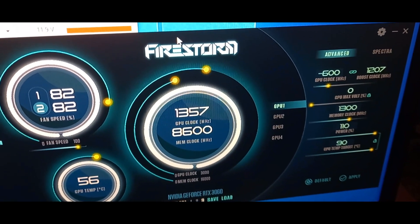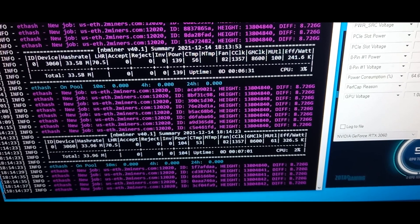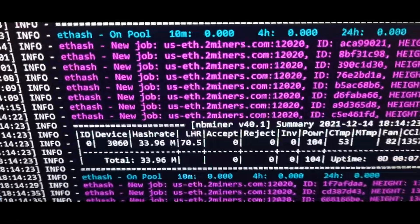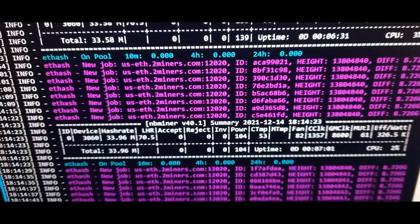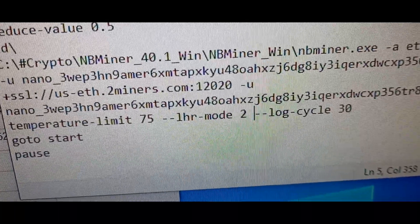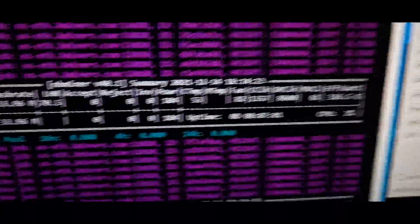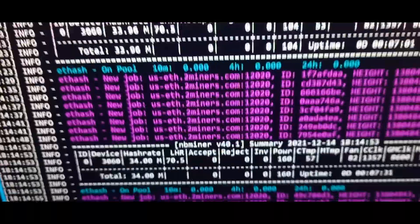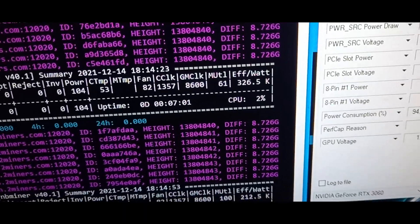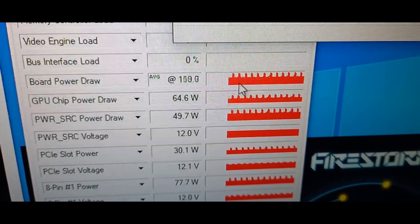We're back with NB Miner and my 3060 LHR. We're mining on powersave mode — LHR mode 2 of NB Miner. I'll show you the script here. This is mode 2, the powersave mode. It will be much more efficient. As you can see, we're doing around 33-34 megahash, but in efficiency sometimes you get 300. You might be asking why it fluctuates so much — I'll show you on GPU-Z so you can understand.